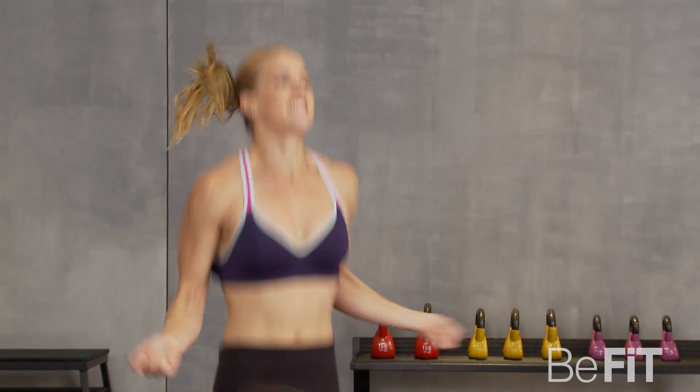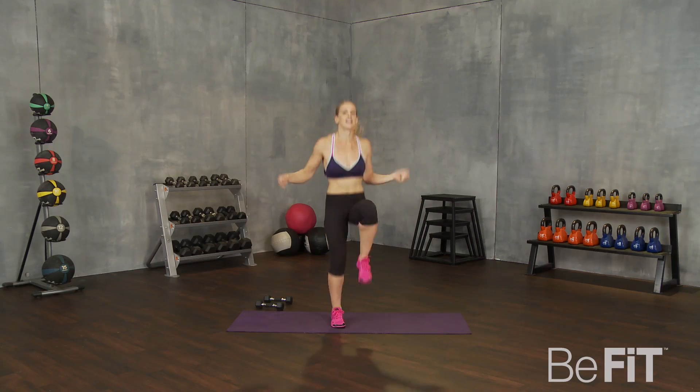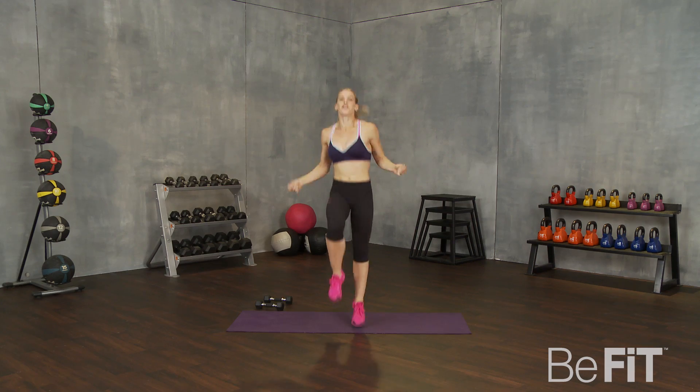10 seconds. That's it. Speed it up, all the way to the end. Here we go. Good. Take a rest.